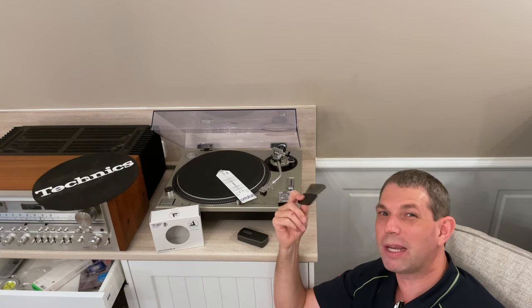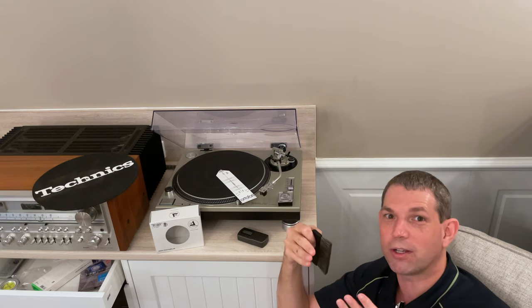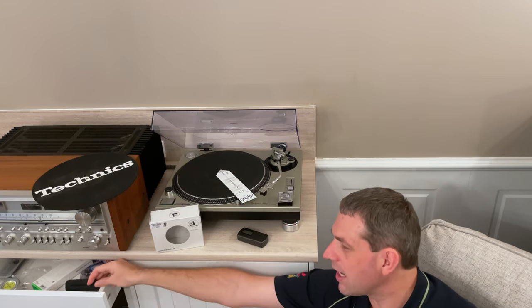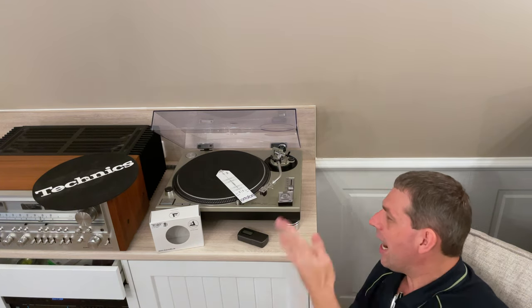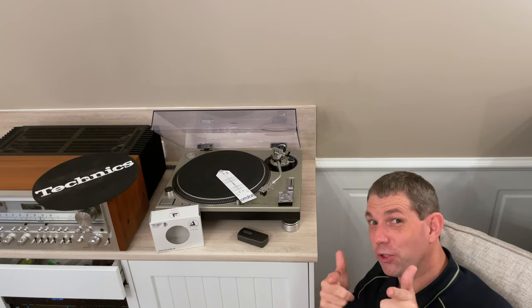Of course you've got your anti-static gun, or it could be the brush if a record has just picked up a little bit of dust from being in storage — something's gotten into the sleeve. Just a quick wipe over, that's what it's all about. If it's not looking good I'm going to wash that record again. That's pretty much the story — that's the stylus I've gone with and I couldn't be more happy. I'll see you in the next video.